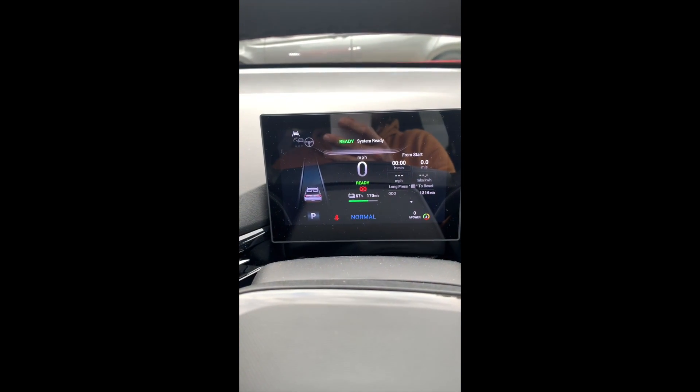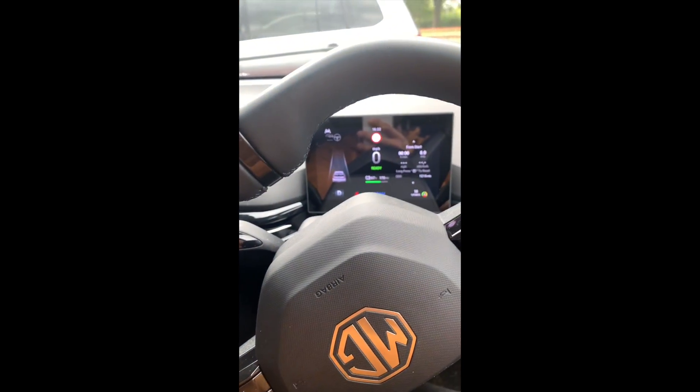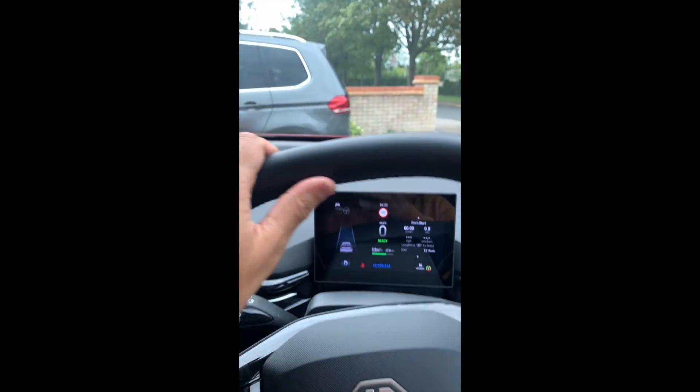So now the vehicle is ready to use with this digital key. It says ready at the top there, system ready. I can put this into drive as you can see. So as you saw, there's no key in the vehicle, but I'm driving backwards and forwards just to show you.